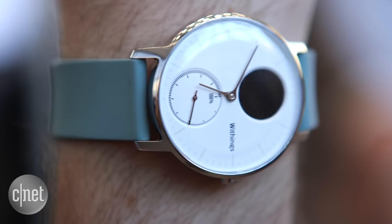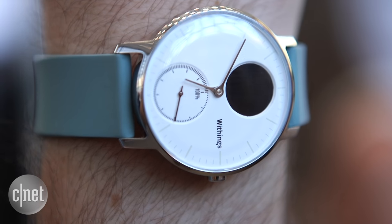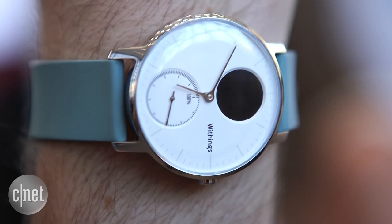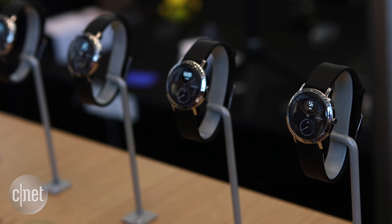It comes in two sizes. I'm holding the smaller one here, but it comes in a slightly chunkier size too if you prefer a bigger watch. And impressively, it'll last 25 days before it needs recharging — that's 25 days with heart rate tracking. Beyond that, it goes into a low power mode where it'll still display steps and sleep information.